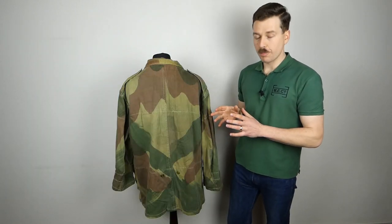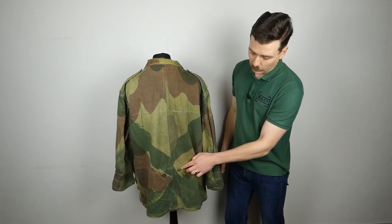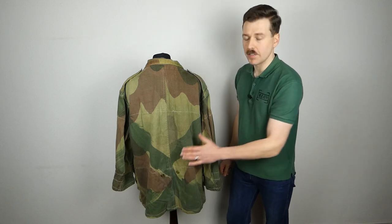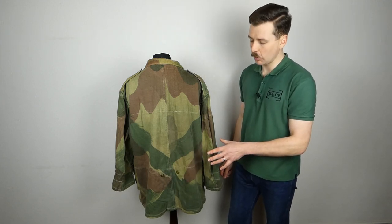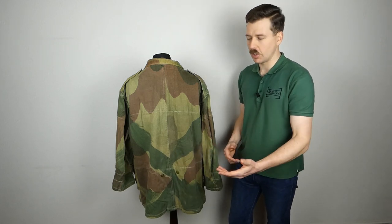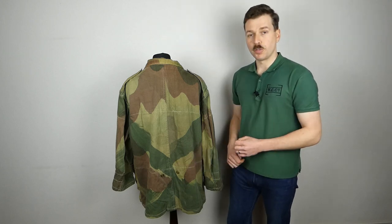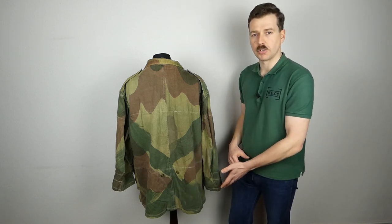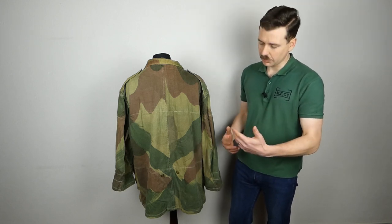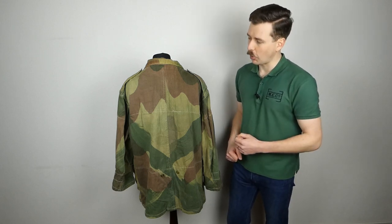Looking at the back of the smock, we have the other very obvious visual difference between this and the first pattern - the inclusion of female press studs here which allow the tail to be buttoned out of the way. The tail has been removed from this particular smock, but it could be buttoned up out of the way, and this feature would carry through on subsequent designs of parachutist smocks. This wasn't present on the first pattern, where the tail was sometimes buttoned around to the side adjustment tab to keep it out of the way.